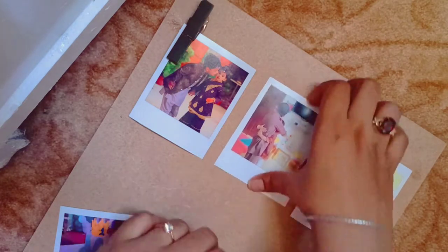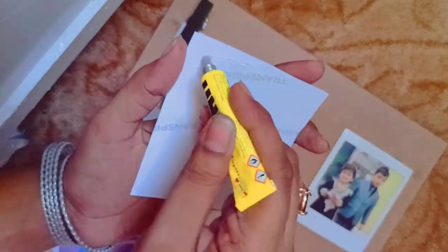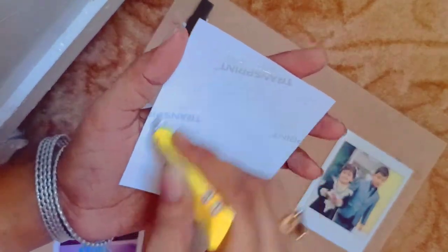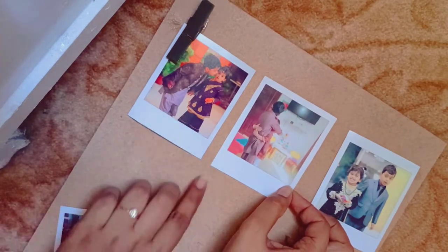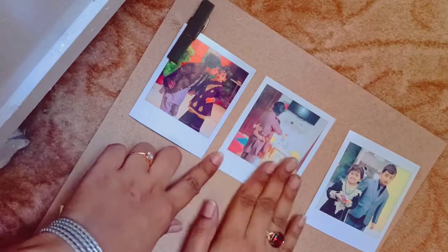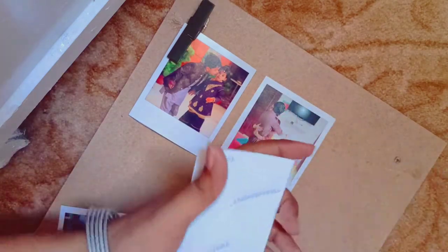I am putting up the pictures and arranging them across the frame, and I am cutting myself off from distractions to focus on getting this right.